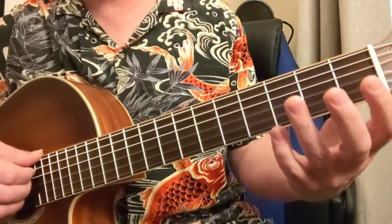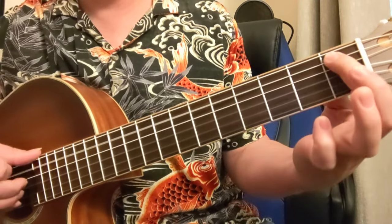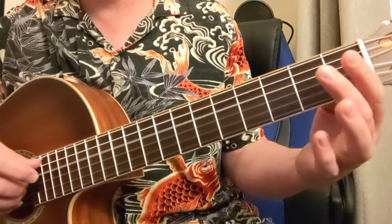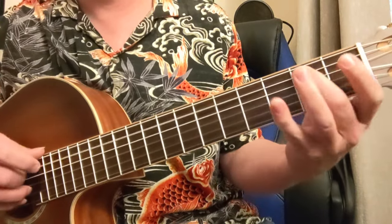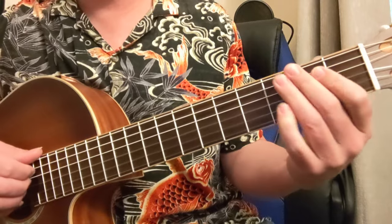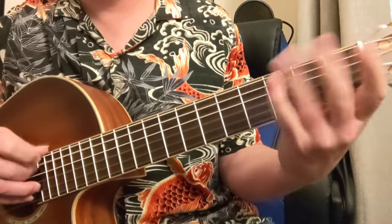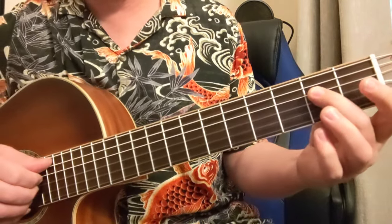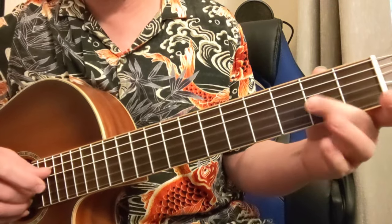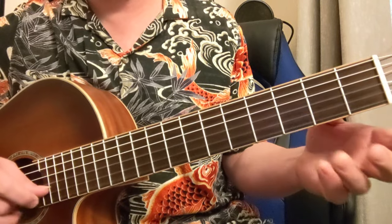So what we do is we put in the flat 5th along with those notes. The scale becomes: 1, flat 3, 4, flat 5, 5, flat 7, 1 — so that's that first octave. And you can do fun stuff with that. So here we have 1, flat 3, 4, flat 5, 5, flat 7, 1.